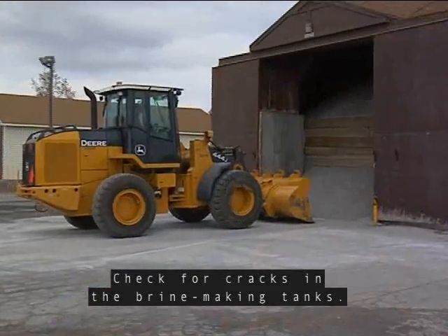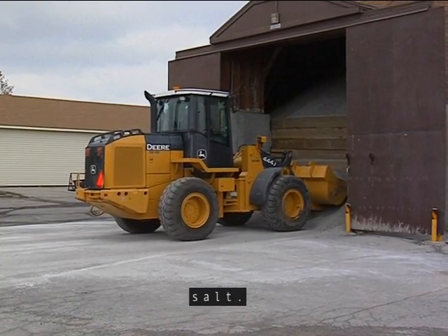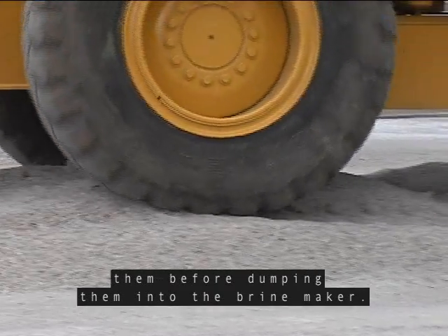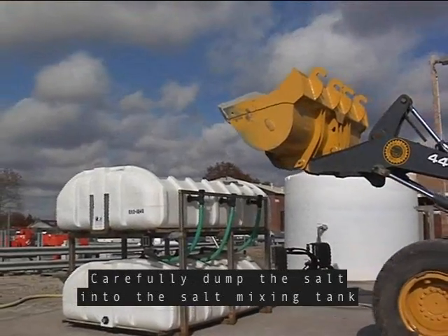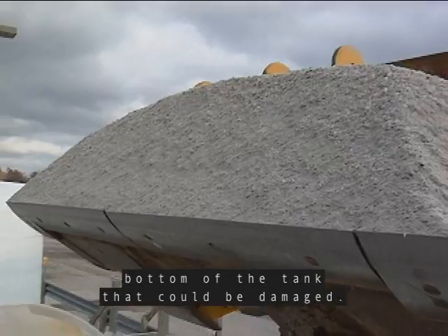The next step is to add salt. Make sure to check the loader bucket to make sure that it is clean of debris that will contaminate the salt. If there are big chunks of salt, you may need to crush them before dumping them into the brine maker. Carefully dump the salt into the salt mixing tank on the brine maker. Remember, there may be saturation tubes in the bottom of the tank that could be damaged.